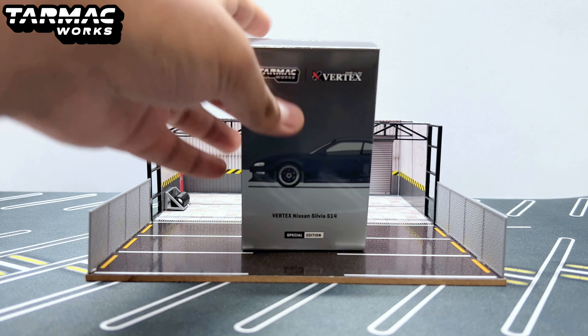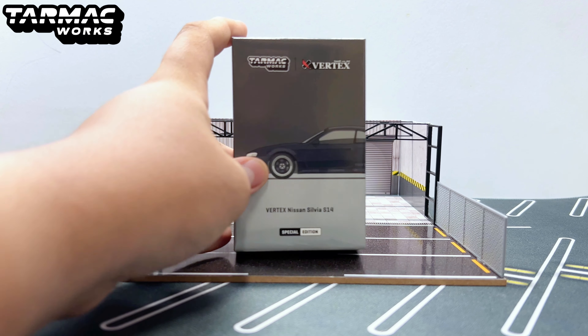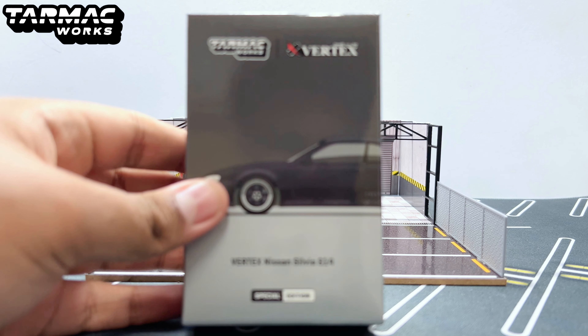Hello, what is up everybody! RL57 Toy Story here, back with yet another diecast car. In today's video we will be checking out...